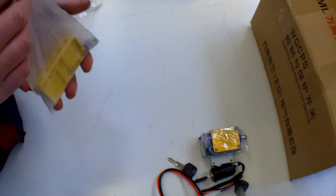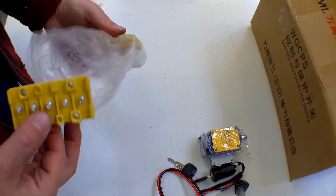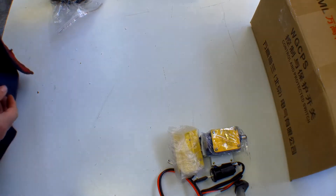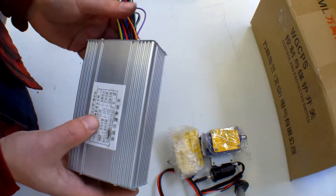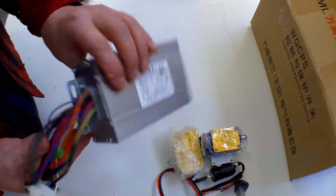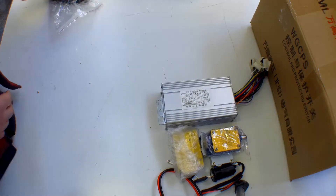You also have a little wiring kit in a bag with plastic clips to clamp the wires off. Then you've got your control unit, which is for the 48 volt 500 watt motor, with everything you need to operate the kit safely. It's a much bigger control unit than others we have.